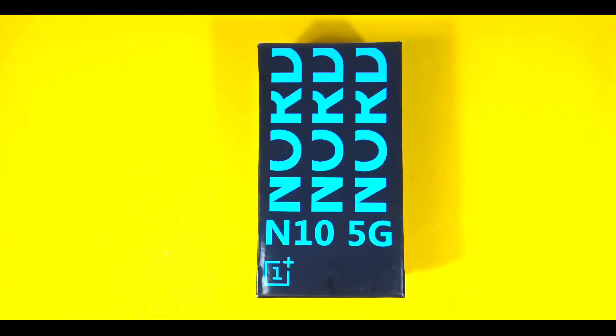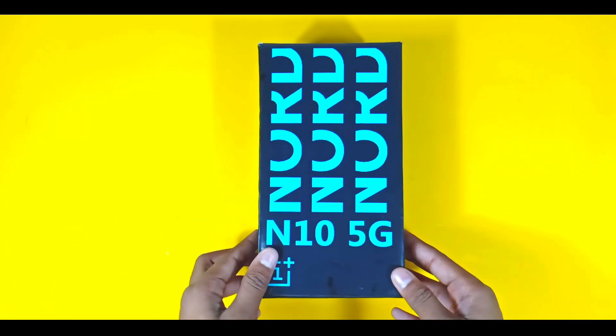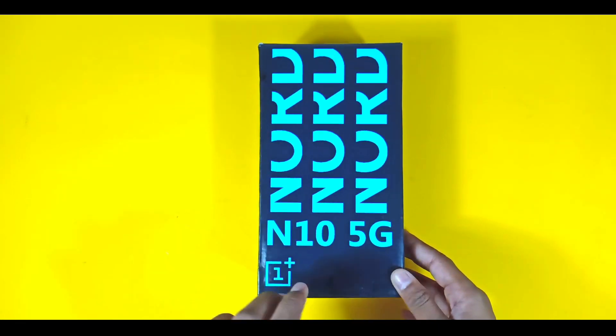Hey guys, how are you guys? Today I am going to unbox the OnePlus Nord N10 5G, and this is a dummy piece that I have made myself so that I can show you what the coming phone will look like.